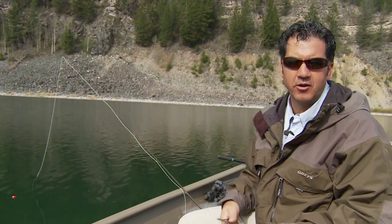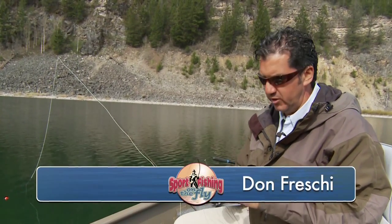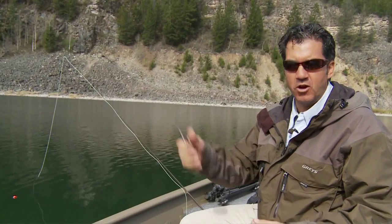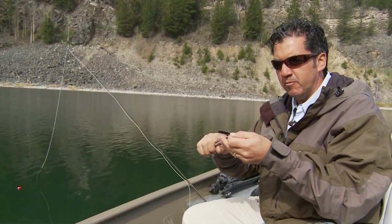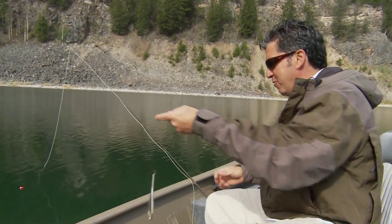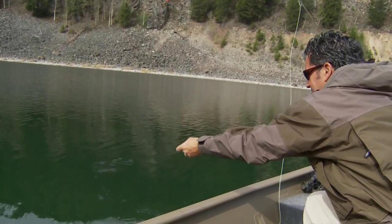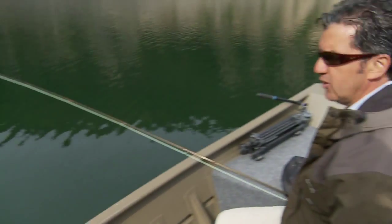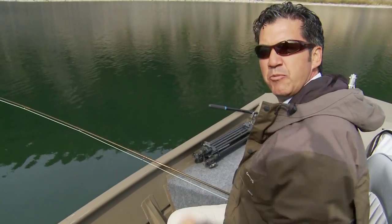If you can't afford a depth sounder — which is a great tool to have and you should have one — the cheap and dirty way is to get some forceps. Make sure they're locking forceps, and just clip them onto your hook. Make sure they're locked in good before you drop them down. You can see the indicator down there; essentially that's where you hit bottom and you can tell the depth right off the bat.